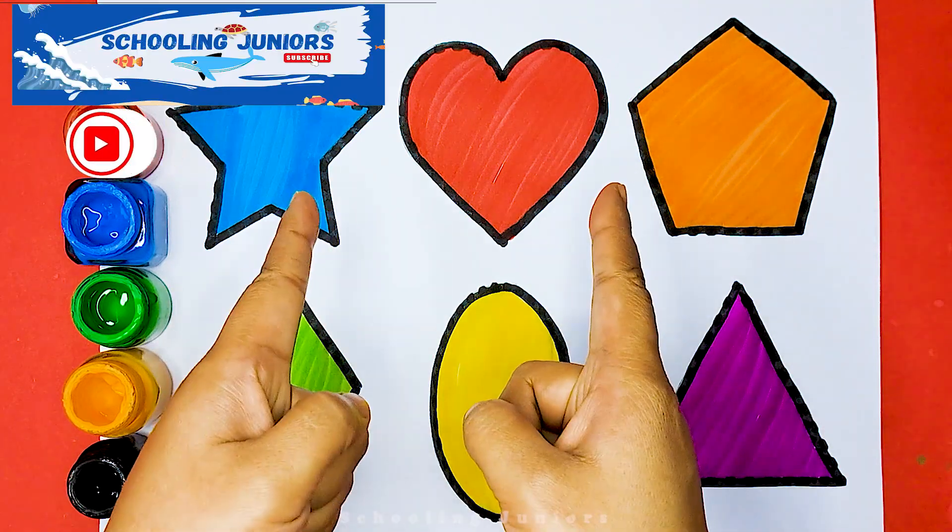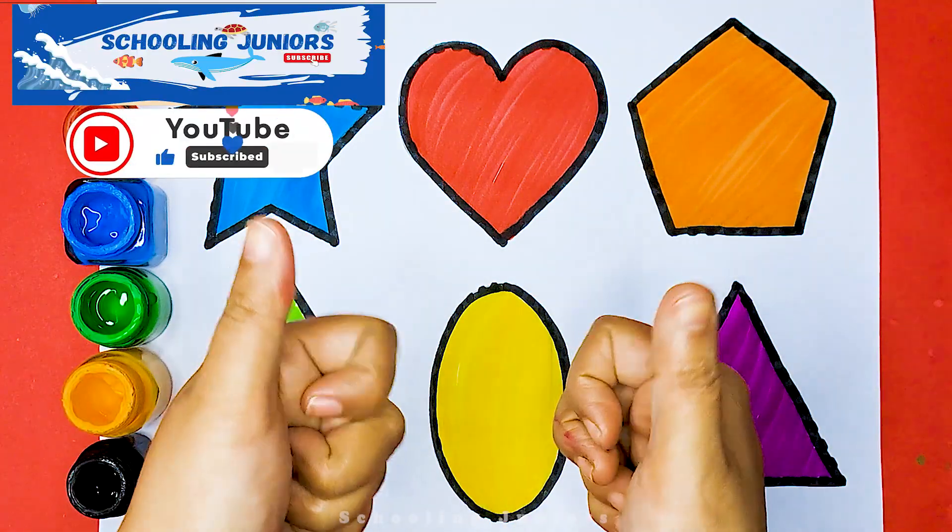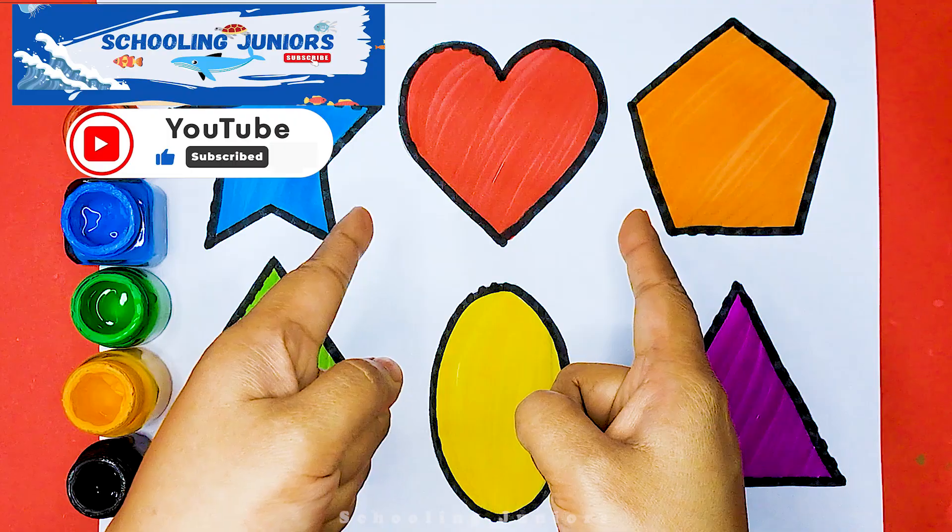Oval. Triangle. Thank you so much for watching. Don't forget to like and subscribe. See you in the next video. Bye bye.